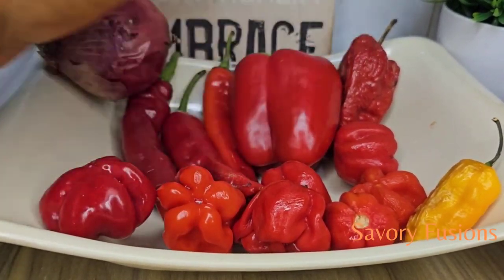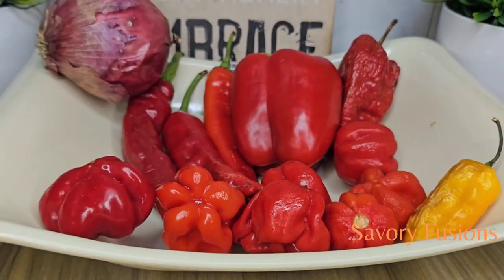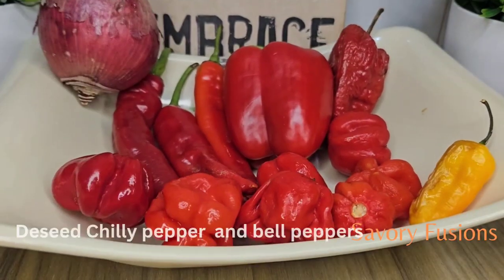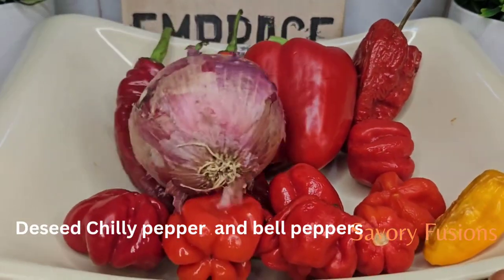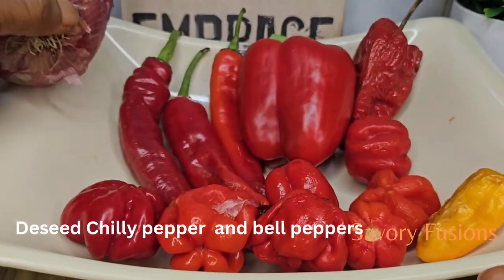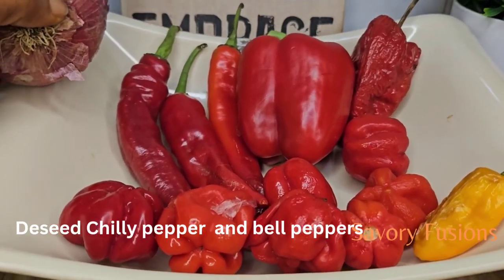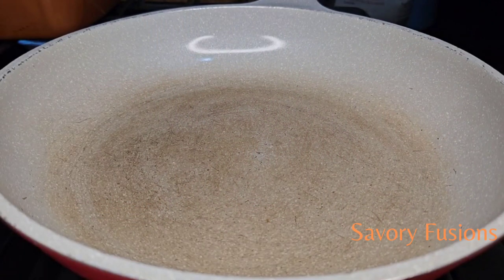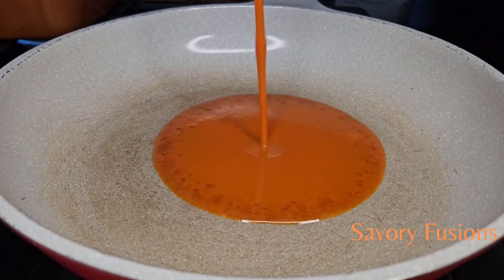For this native jollof rice there will be no tomatoes. I'll only be using habanero pepper, one onion, scotch bonnet chili pepper, tatashe, and one bell pepper. I'm going to blend all this roughly — not smooth, just a rough blend — and keep it aside. In a fry pan I'm going to add some palm oil.